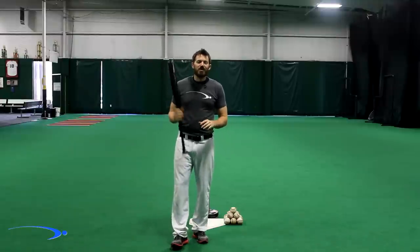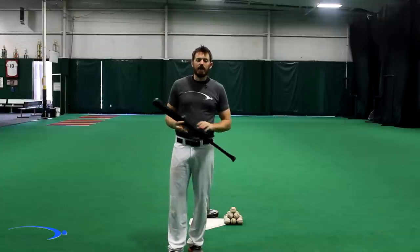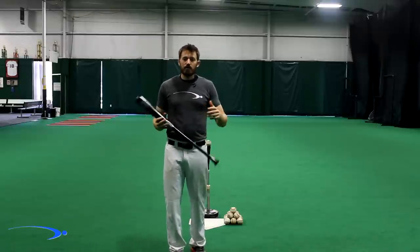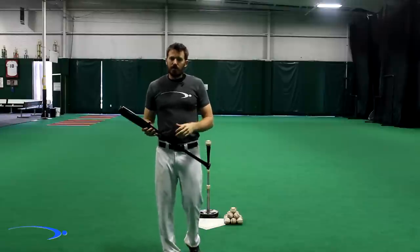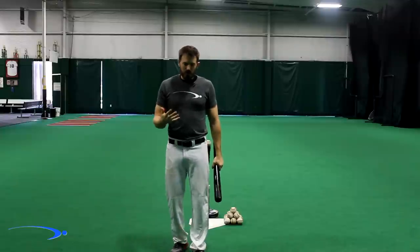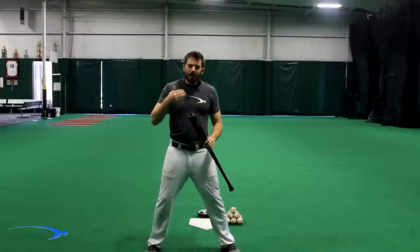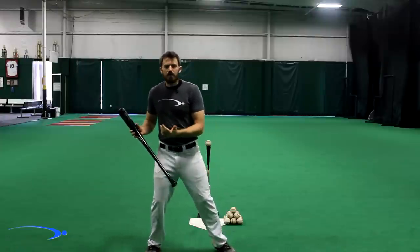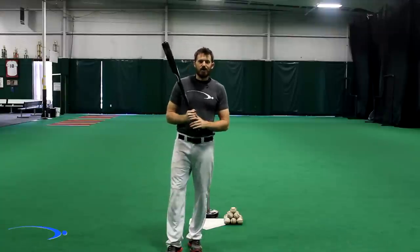Hey guys, welcome back to Pro Speed Baseball. Today I'm going to show you how to get the most fundamentally perfect setup you can as a hitter. This is your most basic level of setup — the exact setup I used to hit with, and that a lot of really good hitters use. There are funky stances out there, but every good hitter gets to about the same position. This is your base to start from, and from there you can develop your own feel.